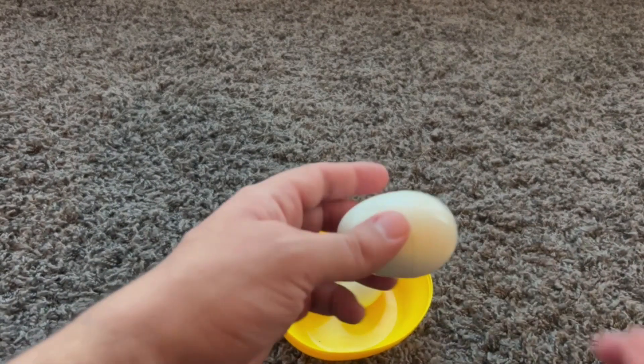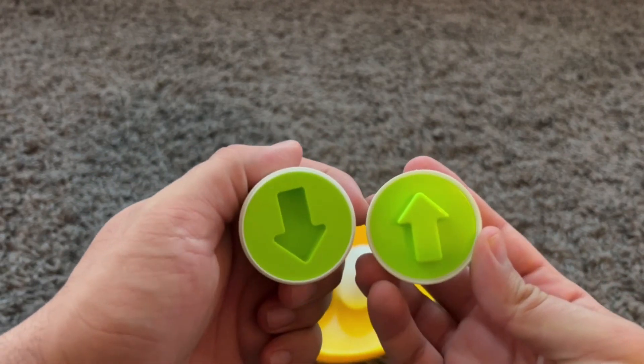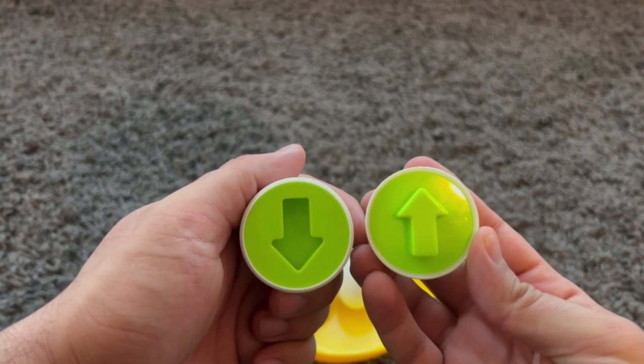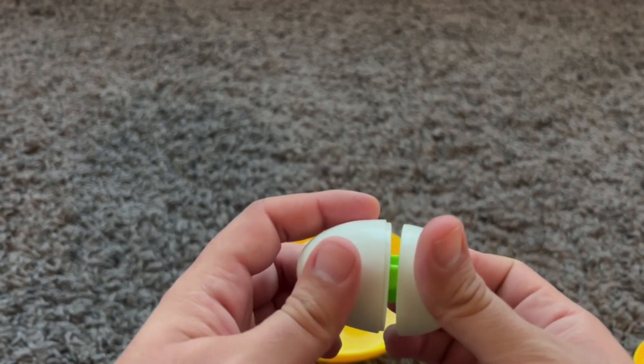Let's see what's inside this egg. It's an arrow. An arrow. A green arrow. Wow! So cool.